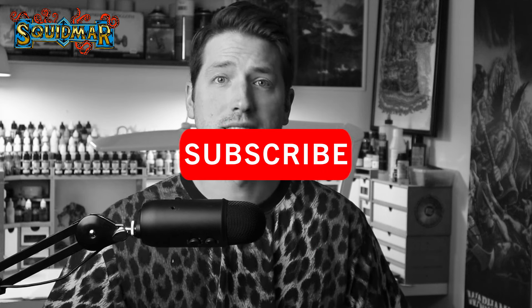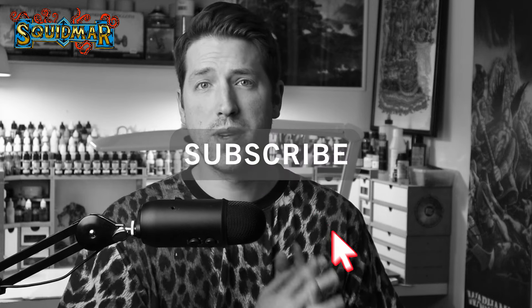And if you like these videos, they take some serious time to produce, so leaving a like, a comment, and subscribing to this channel really helps out in the long run, helping me spread this message and getting these videos out to new people. So yeah, let's start digging.